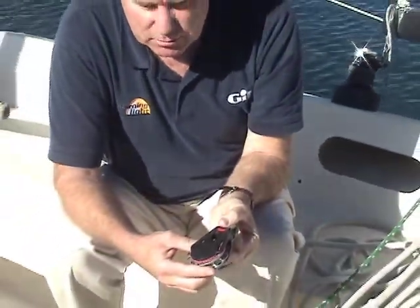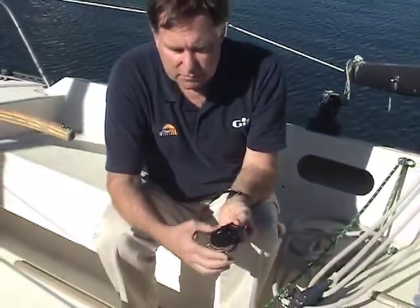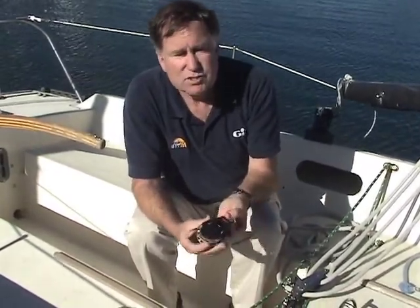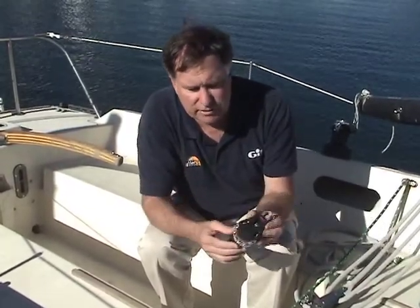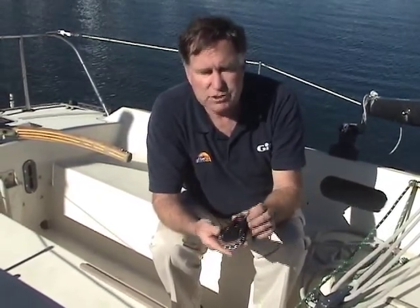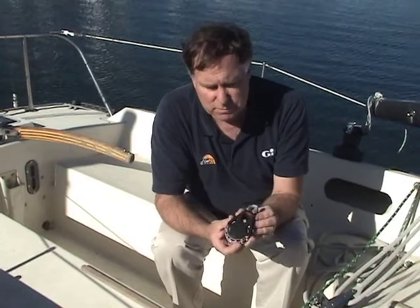This particular block is a ratchet block. It spins freely without any ratcheting sound, but as you put it under tension, the ratchet comes on and it will resist the movement of the line. It's designed for keelboats up to about 30 feet — this is a Santa Cruz 27, so it's perfect — and it's designed for lines up to half-inch in diameter, so it's a great addition to this boat.